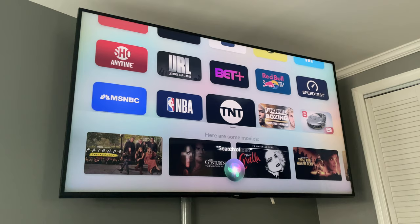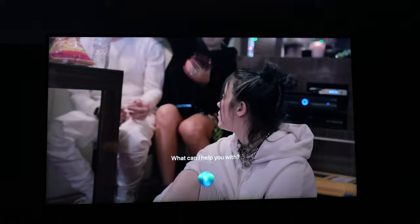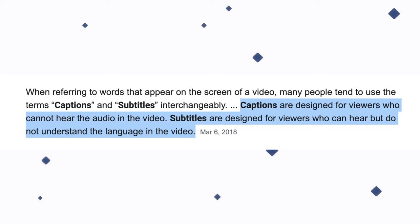Now Siri is a little limited — it can't send or read messages — but you can check stocks, the weather, and turn your smart devices on and off. When it comes to searching movies, TV shows, or apps, Siri opens them within seconds. If you're watching a movie and didn't quite understand what someone said, you can ask Siri 'what did he say?' and it will rewind and turn on the subtitles automatically. Captions are designed for viewers who cannot hear; subtitles are for people who can hear but don't understand the language.